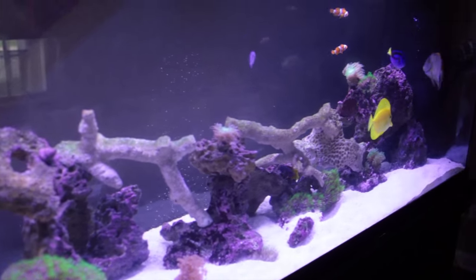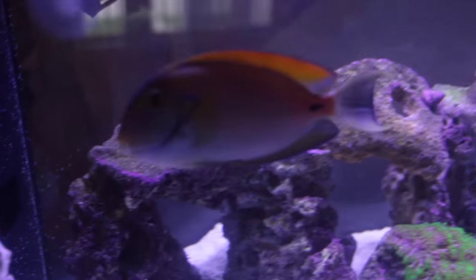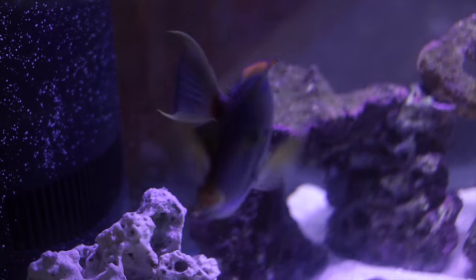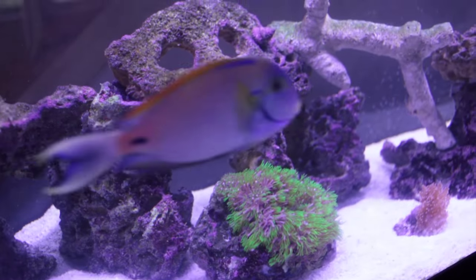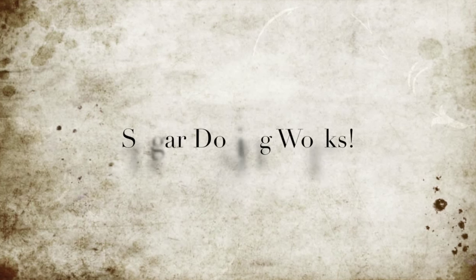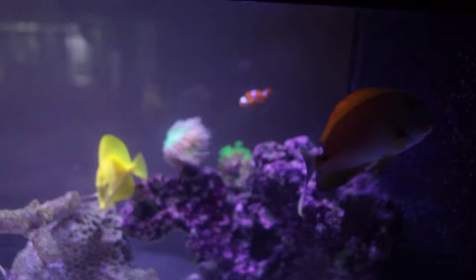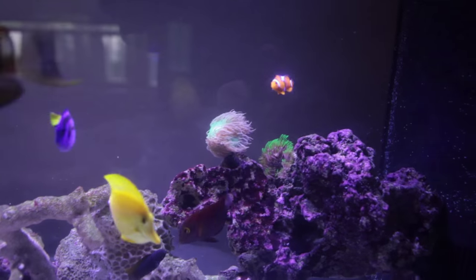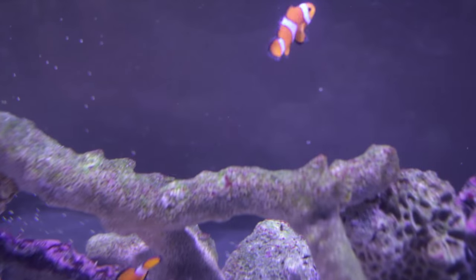Hey guys, how you doing? Fish are doing really well. Fowlery Tang saying hi. It's time to eat — they know it. When other people approach the tank they don't care too much, but when I approach it it's like they know it's time to eat. Weird.